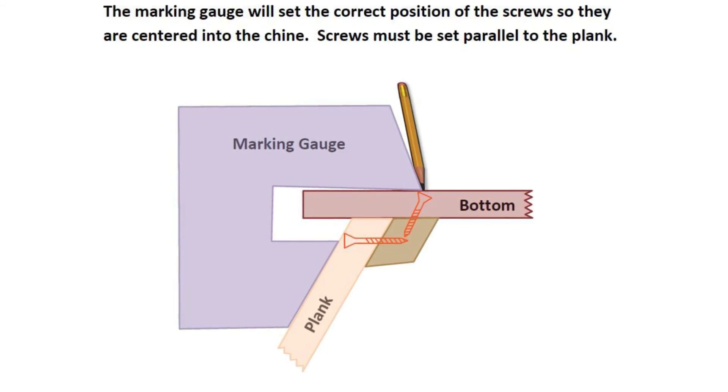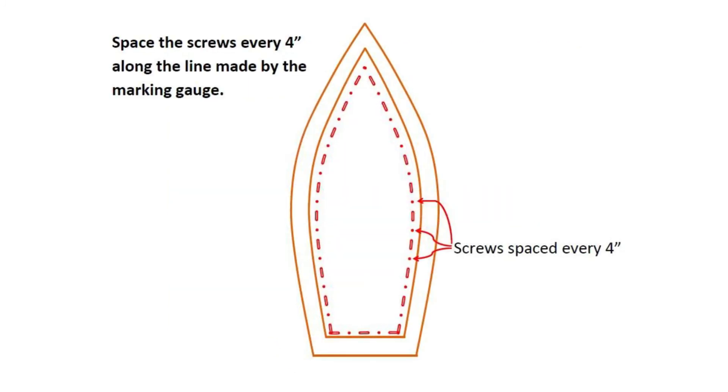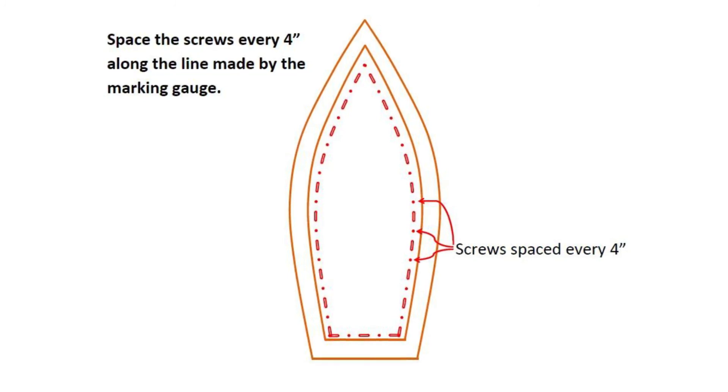Keep in mind the screws must go in parallel to the plank in order for them to land in the center of the chine. After drawing the screw line with the marking gauge, mark off every four inches along this line. This will ensure adequate screw coverage.